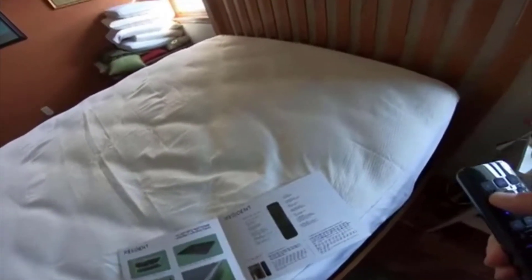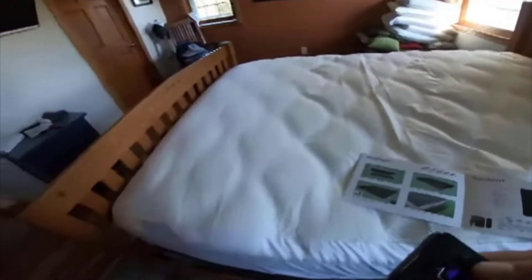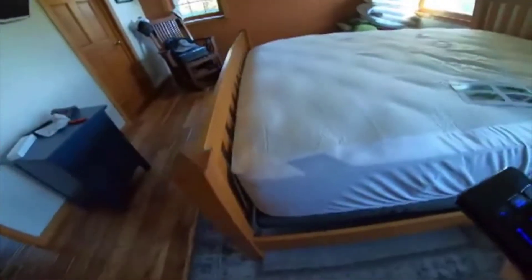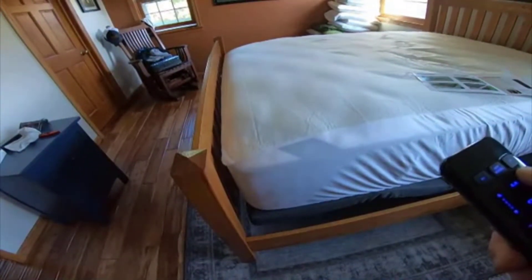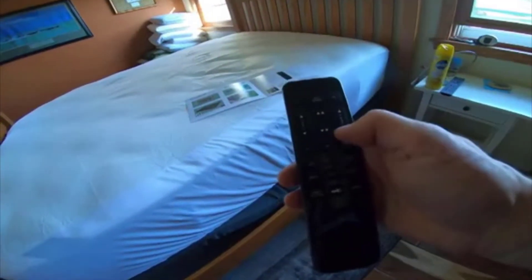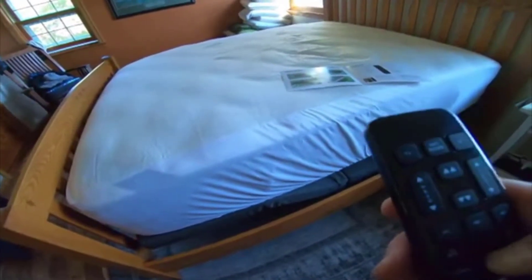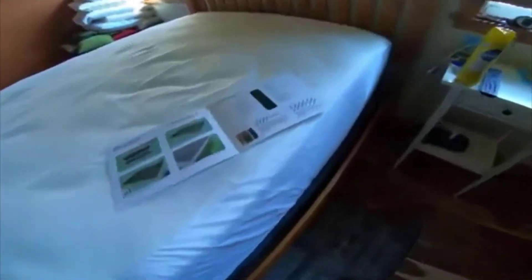It will work with spring mattresses, but it's kind of designed for memory foam mattresses, so you may want to consider one of those. I'd highly recommend memory foam anyway — when I switched from spring to memory foam I would never go back. But I'm extremely happy with the L300 bed base and highly recommend it. If you have any more questions, leave them in the comments below. Thanks for watching and have a great day!